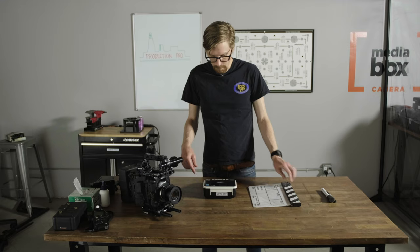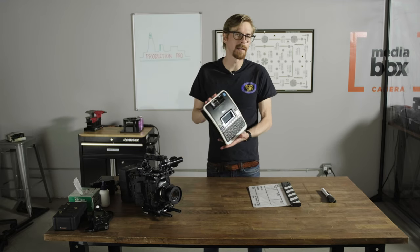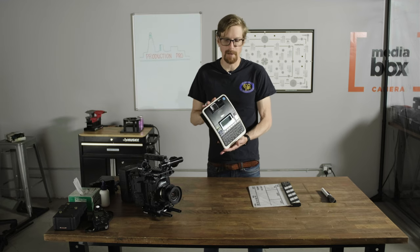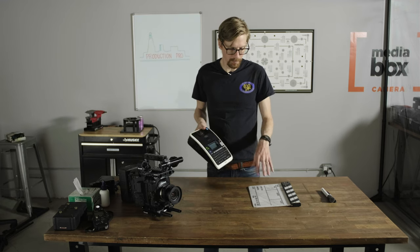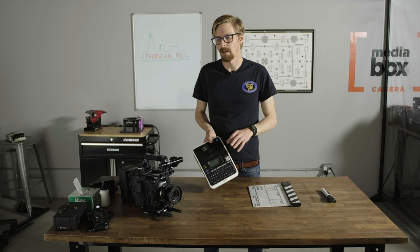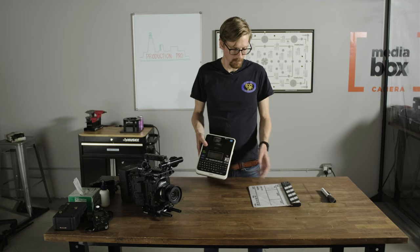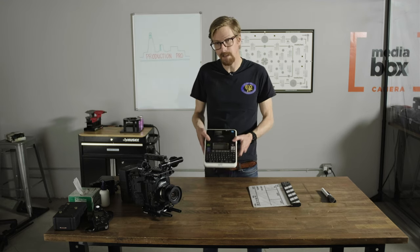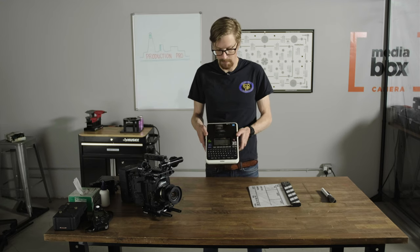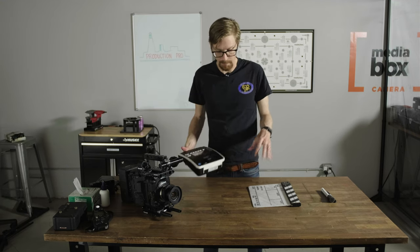Now this is not a tool that you need right away. This is something you can get later on as you start making money and it'll up your game as an AC. If you're a first AC you don't necessarily need it. I got it earlier on because when you're doing low-budget jobs sometimes you're the only AC. If you're a second AC, eventually you are going to want to get one of these, because it's the second AC that is in charge of the slate and sets up the slate.